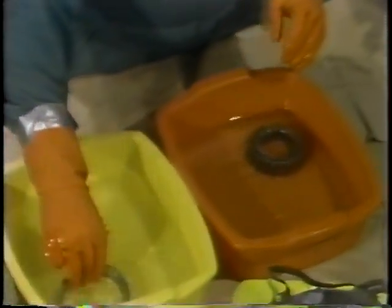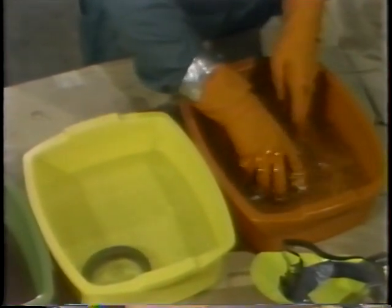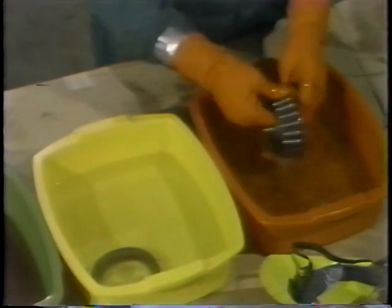Once the outer ring has been cleaned and placed in a tub of fresh solvent, he then cleans the inner ring and the cage containing the rollers. He never spins the rollers — that might damage them. Instead, he uses a swirling action to remove any lubricant from the bearing.